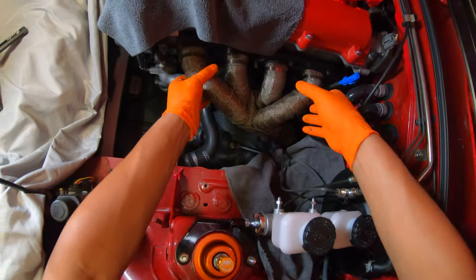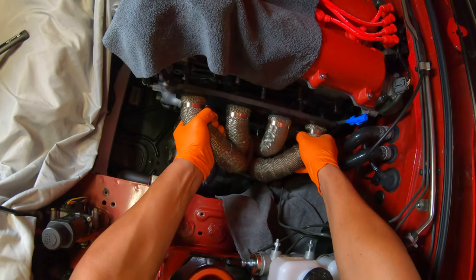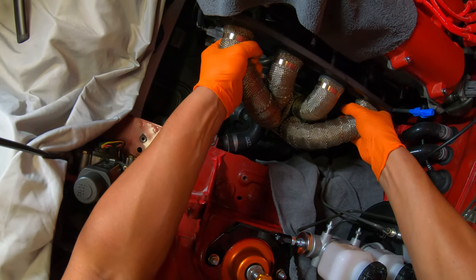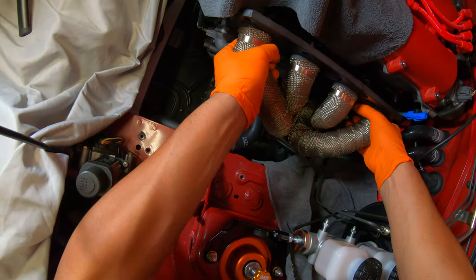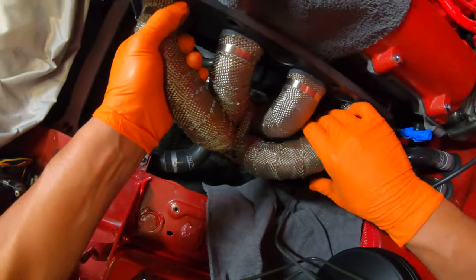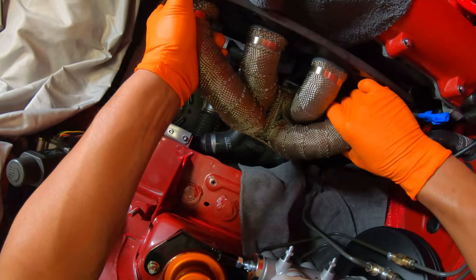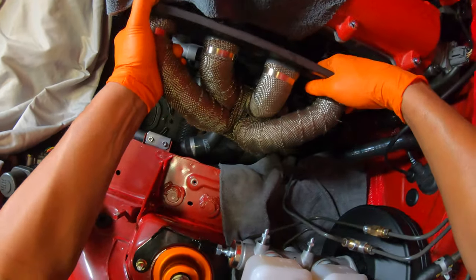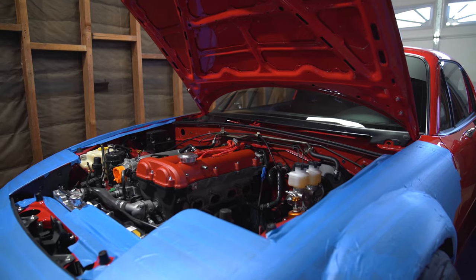Now we just wiggle this thing out slowly, without jacking up too many things. That'll be a little tricky — like, no space over here. Taking out the header was a total bitch because I have the butterfly brace.